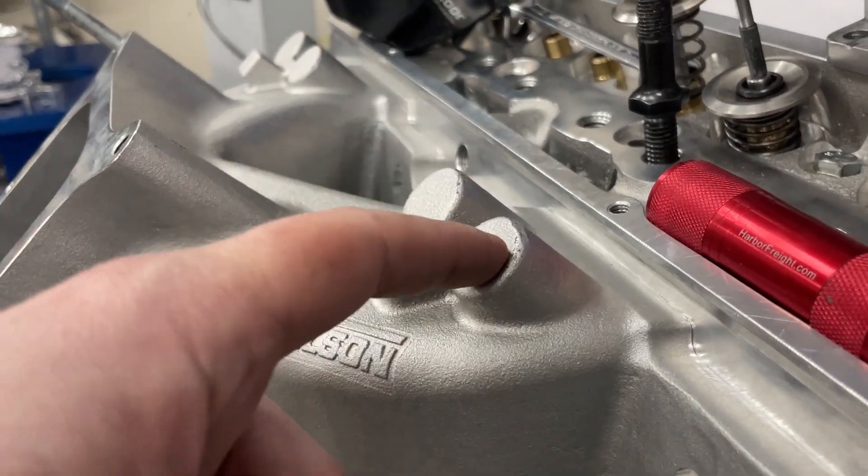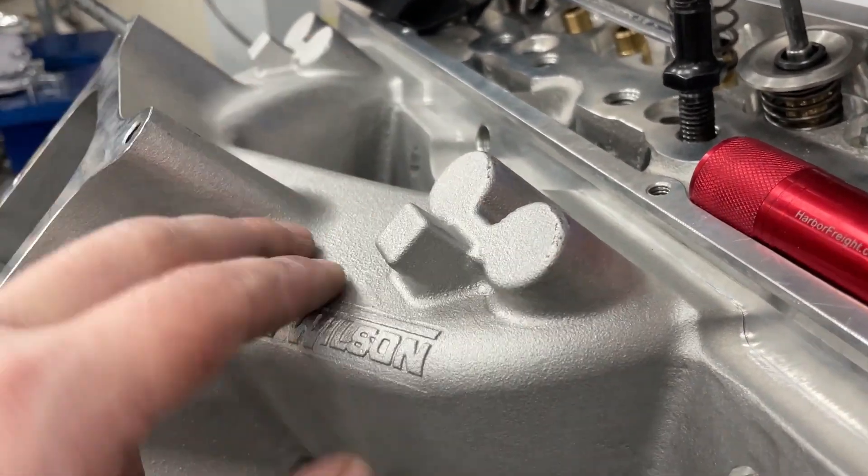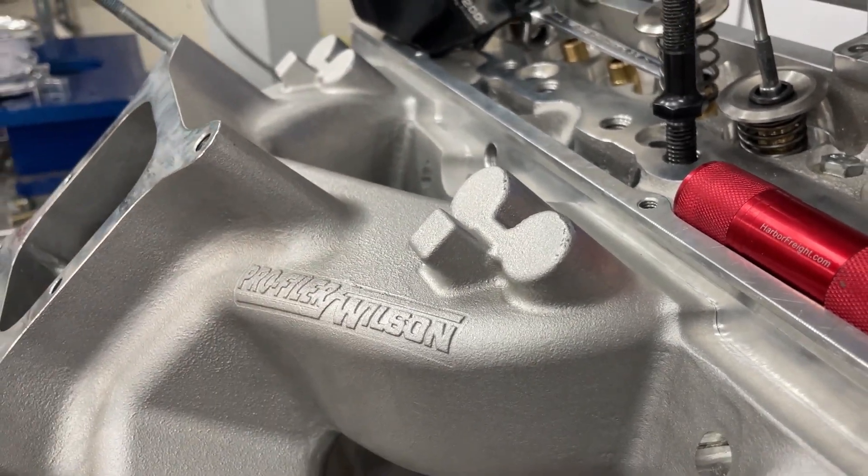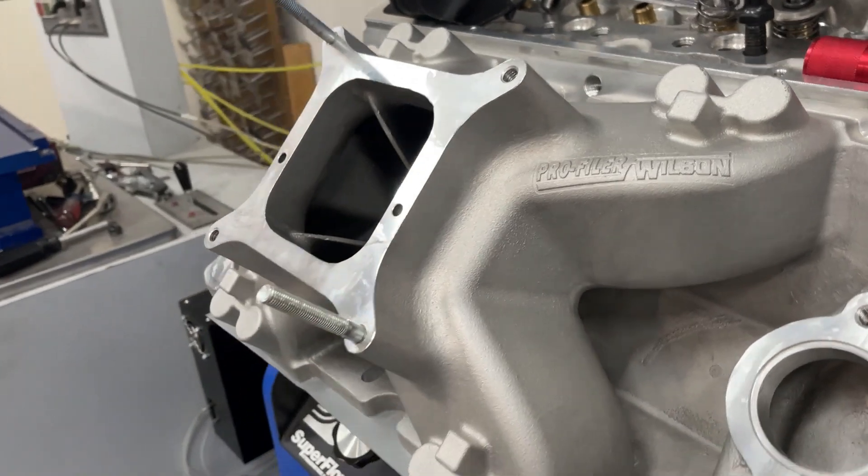It also comes cast with provisions so you can drill and tap for injector bungs — you don't have to have welded-in injector bungs. They're already here. You can just drill and tap and run your fuel injector setup, your EFI, if you wanted. That's a really nice deal.